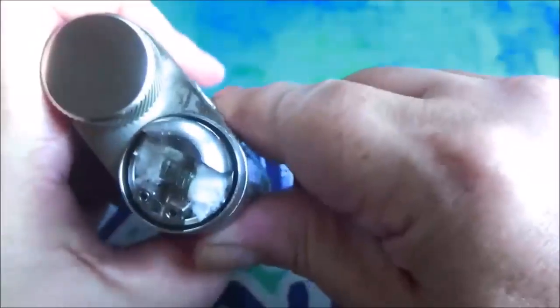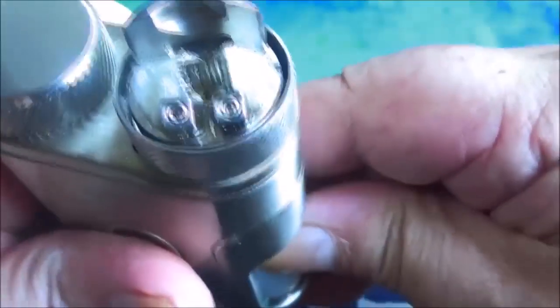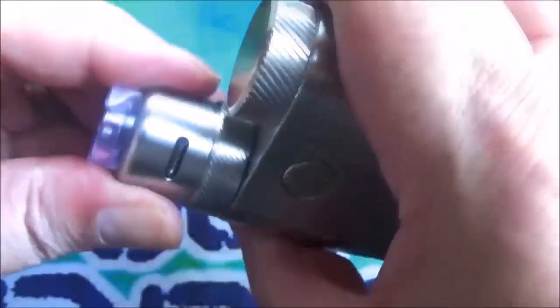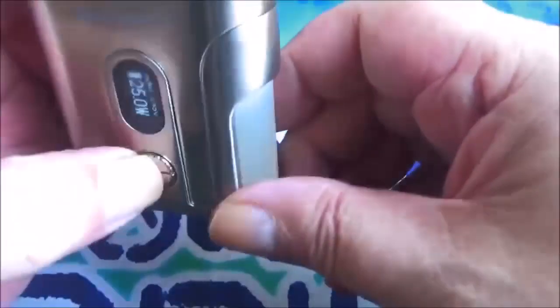Pull that cap off and you can just about see that squonk action there — see the squonking. One thing I've found about that squonk bottle though is it doesn't come out particularly fast, it takes its time. But then I suppose all the silicone bottles are like that anyway.